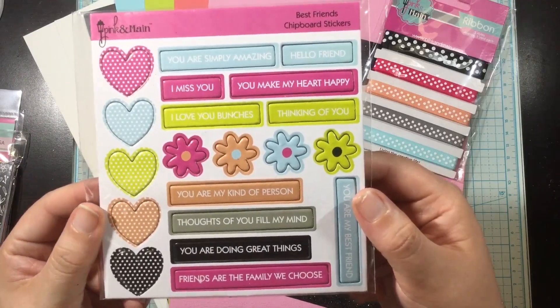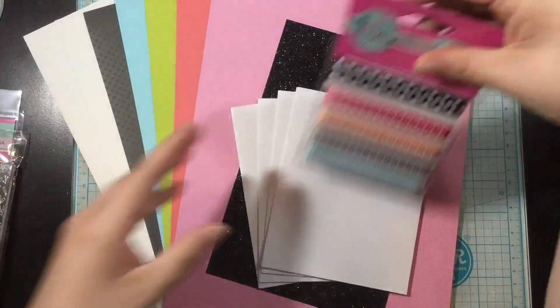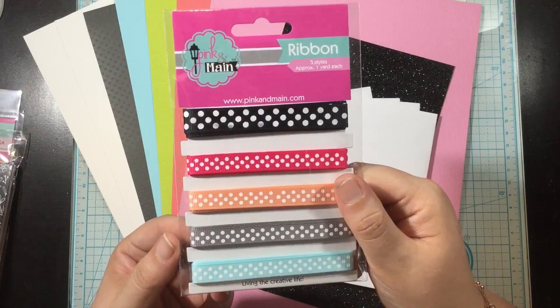Now let's keep going with the rest of the embellishments. Here are the enamel shapes in this kit. I love the Pink and Main enamel shapes but these ones have an extra added bonus — there is glitter in these enamel dots, they're so fun. Here's some chipboard stickers and you can see how those polka dot patterns are carried through in the pattern paper. The colors are in the pattern paper so everything is fit to match perfectly.